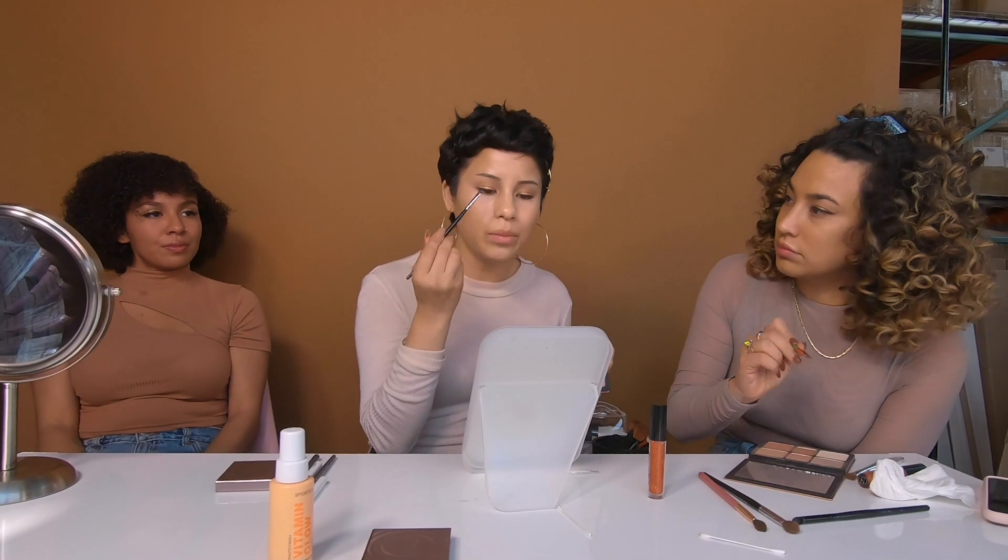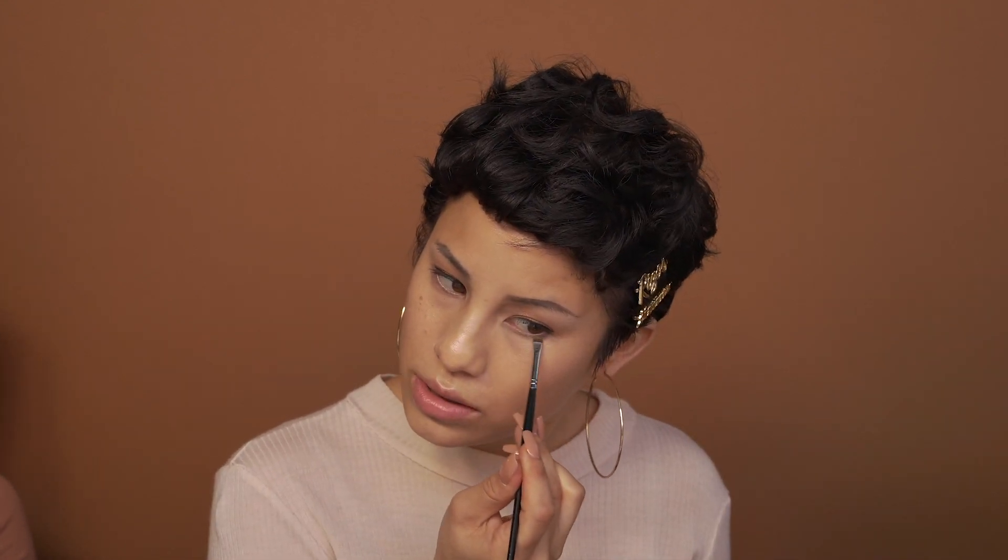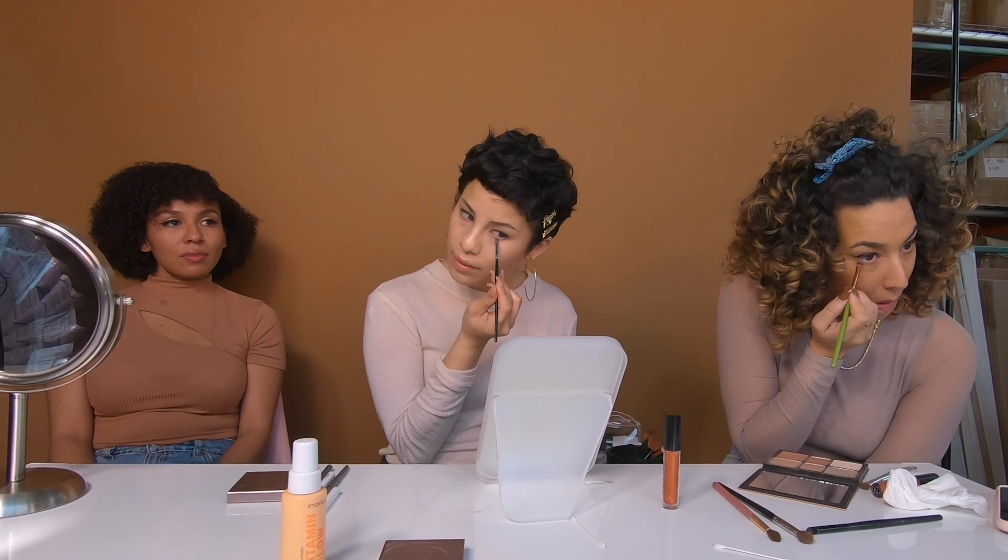I'm going to apply a little bit of the matte contour through the bottom of the eye, running this right under that lash line just to help define a little bit more. Then applying this to the rest of the eye.